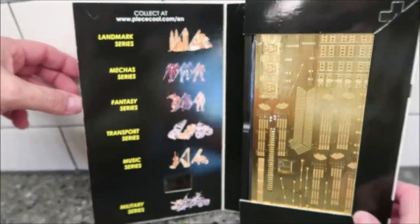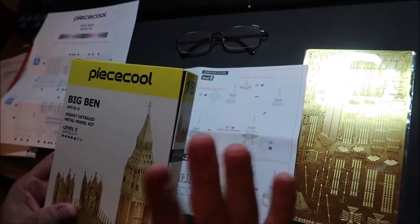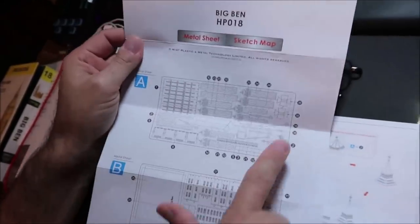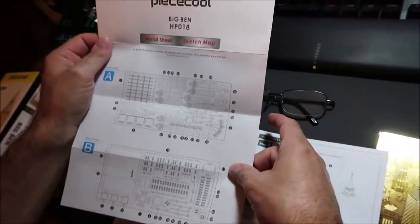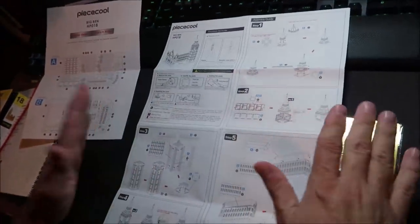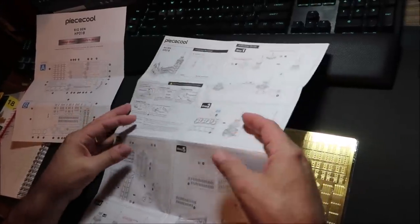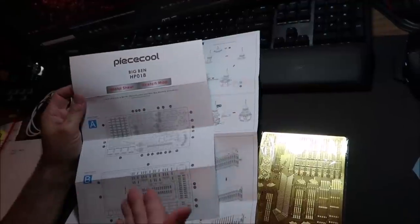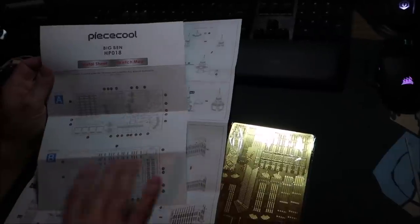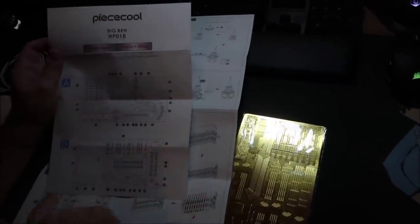It's peacecool.com. I opened this up — and good job to Peace Cool for one very thing I've been telling Metal Earth forever: I really wish they would print their map of the sheets separately from their instructions. Peace Cool has got it right — here's the map of the sheets, and then here's the actual instructions for building the model. What Metal Earth does is put the sheet map on the first or second page, so you're constantly flipping back and forth. Peace Cool solved that problem, and I end up pulling it up on my computer monitor just to see the thing.